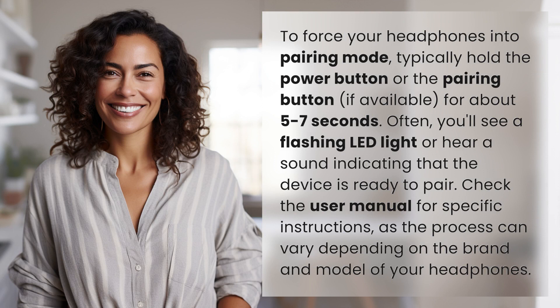To force your headphones into pairing mode, typically hold the power button or the pairing button, if available, for about five to seven seconds. Often, you'll see a flashing LED light or hear a sound indicating that the device is ready to pair. Check the user manual for specific instructions, as the process can vary depending on the brand and model of your headphones.